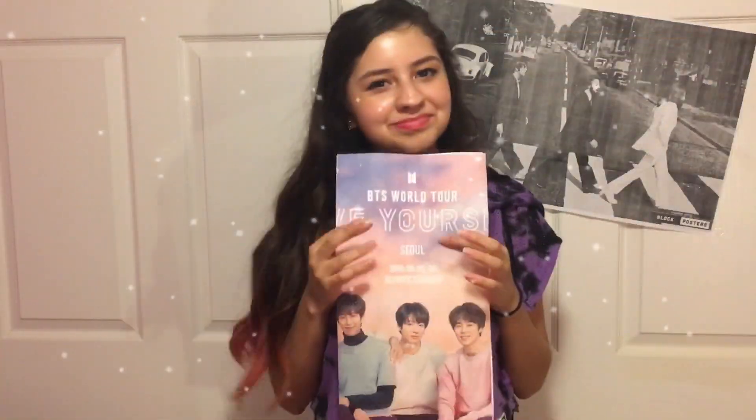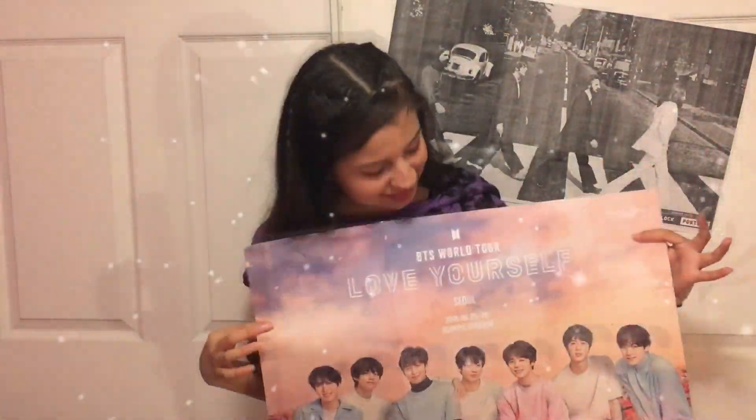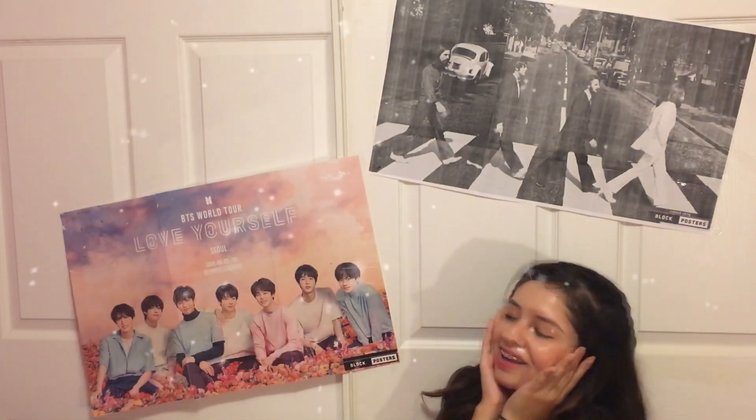Hi, how are ya? So today we will be doing our very own beautiful posters. So let's get started, shall we?